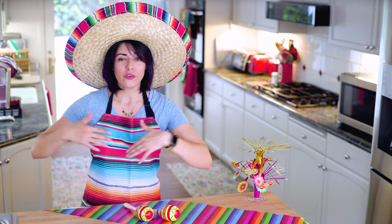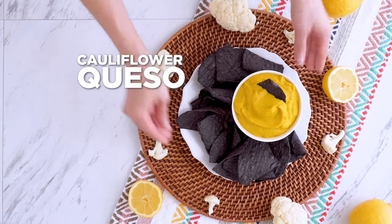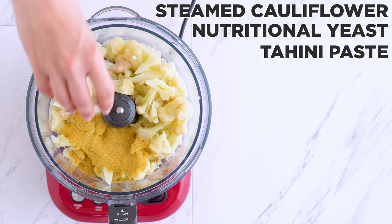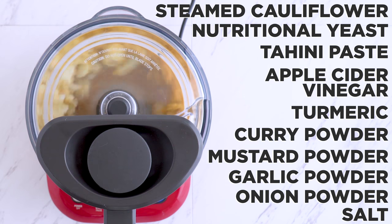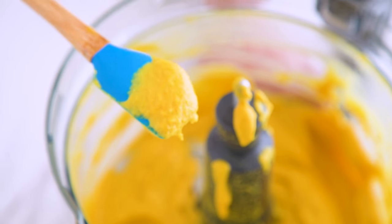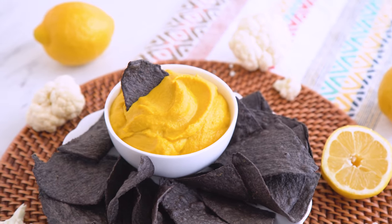It wouldn't be Mexican, at least for me, without cheese. I am not a fan of fake vegan cheese, and I've had a lot of requests for a cheese that is not nut-based, so how about cauliflower queso? To a food processor or blender, I add steamed cauliflower florets, nutritional yeast, tahini paste, apple cider vinegar, turmeric, curry powder, mustard powder, garlic powder, onion powder, and salt. Let it rip! Add a bit of water to get the queso to your preferred texture and thickness. In queso you were wondering — this is freaking delicious! It actually tastes so cheesy from that nutritional yeast, and those spices not only add great flavor but transform it into this vibrant yellow color.